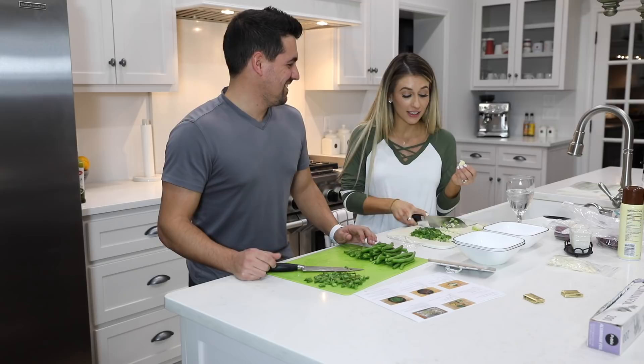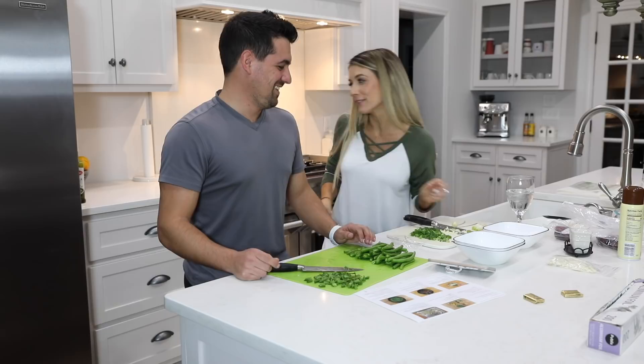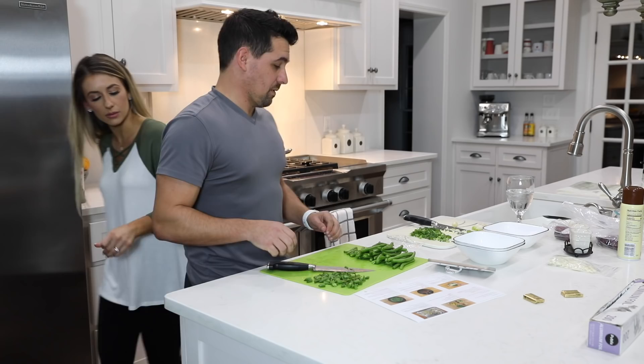I think there's like a garlic press or something that does this for you. Let me look — I think we might have one. This is how not to mince garlic — this is like not doing it right. Here, let me look in here.